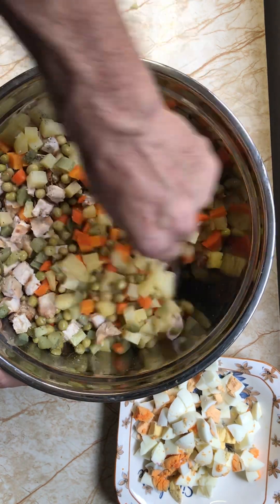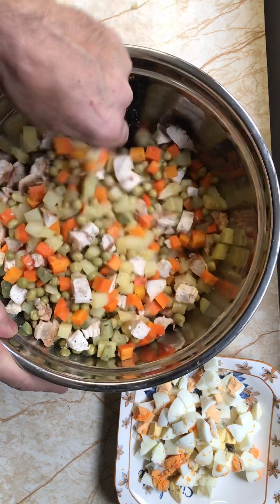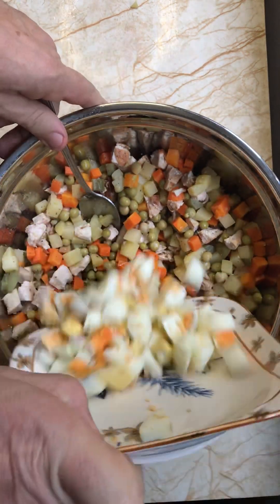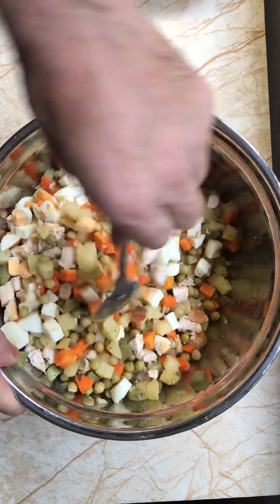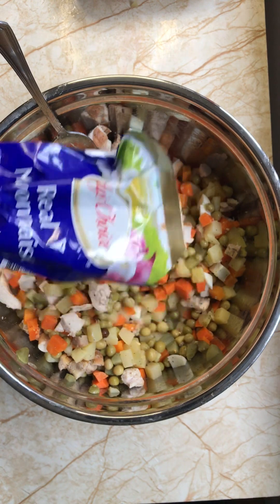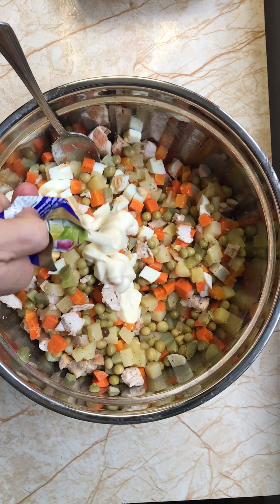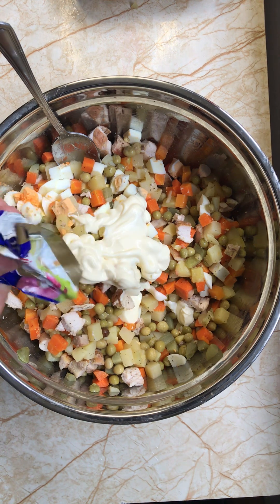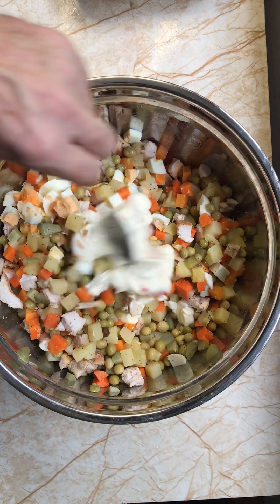Friends, this salad is super super delicious. It's not vegan, it's not vegetarian. We put our eggs and then we put mayonnaise. From my childhood, I love this salad especially at New Year.